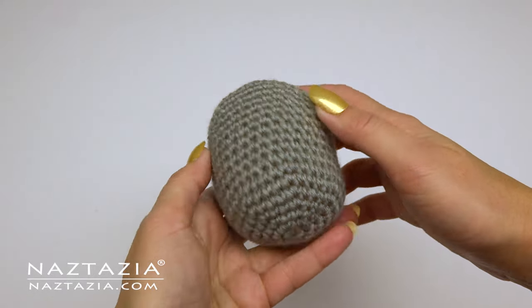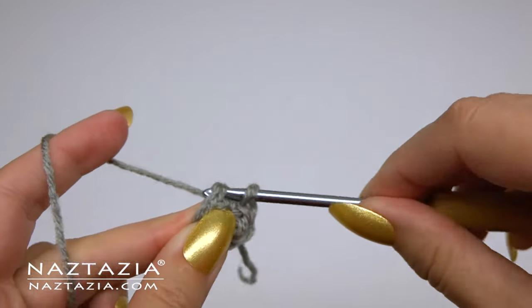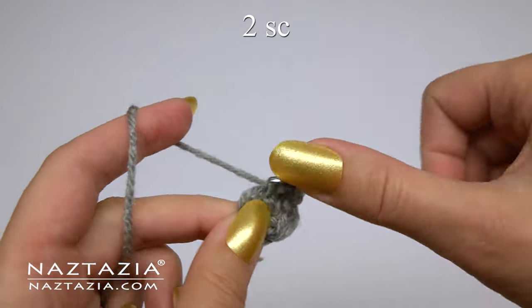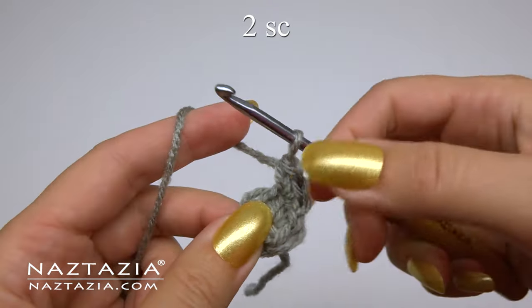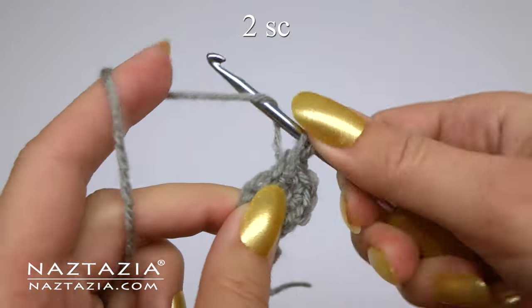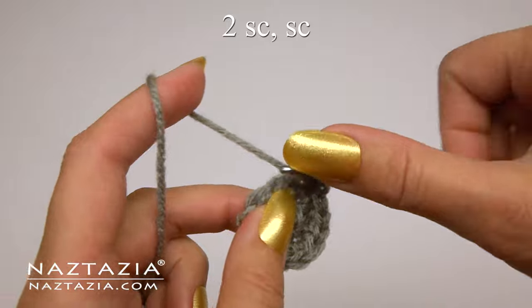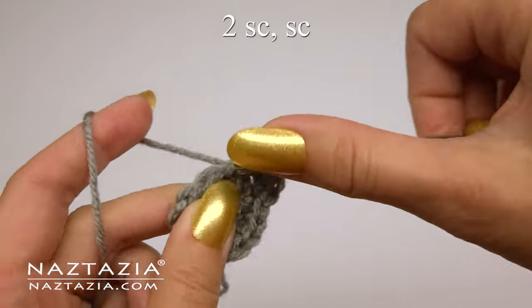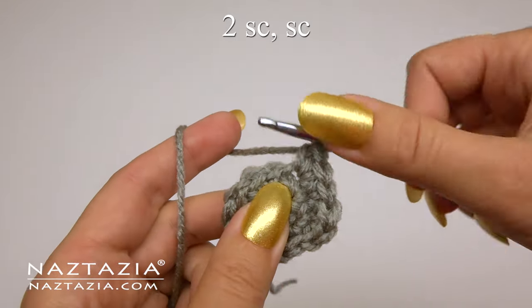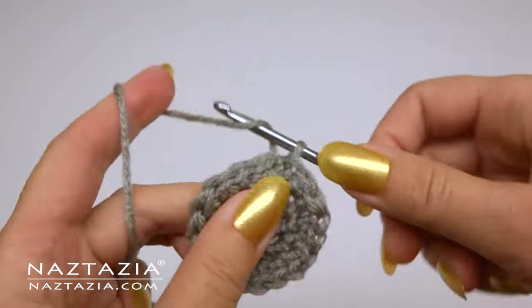Now it's time for the body section. As before, make a magic ring and six single crochet stitches in it. Close the ring and slip stitch to close it. For round two, make two single crochet stitches in each of the stitches around — at the end you'll have 12 stitches. For the third round, do the pattern of two single crochet in the first stitch, followed by one single crochet in the next stitch, and continue with this pattern around. That's 18 stitches.